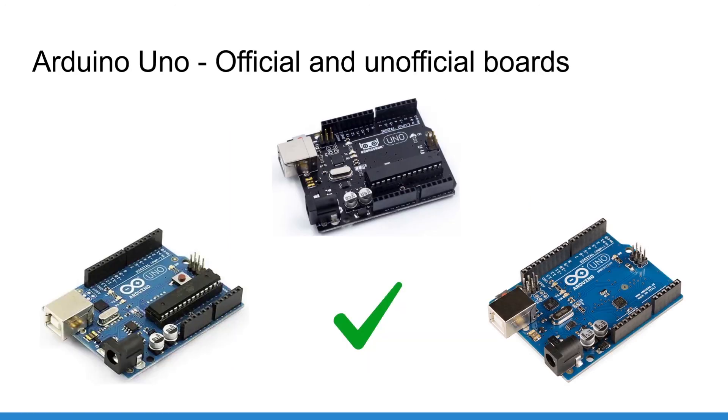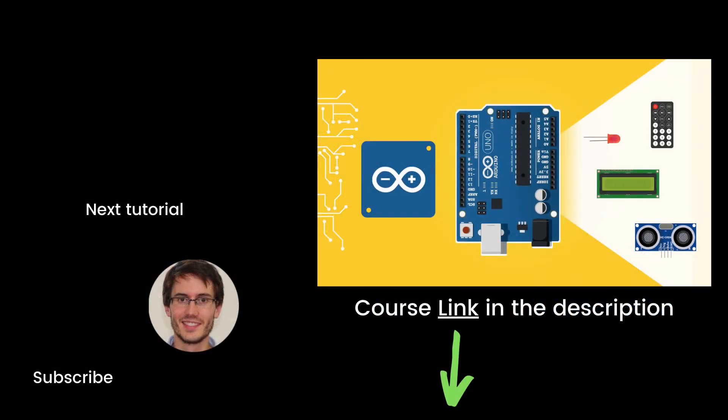Because Arduino is an open source project with open source hardware, you can actually find many different Arduino boards produced by different manufacturers. Depending on the board the color and layout may differ, but the pin layout and microcontroller don't change, so basically nothing changes for you. That's the end of this episode — if you found it useful, check out my full course on Arduino named 'Arduino for Beginners', which contains about seven times more content than this series. Thank you for watching, and see you in the next tutorial.